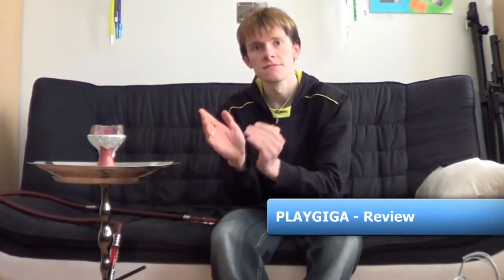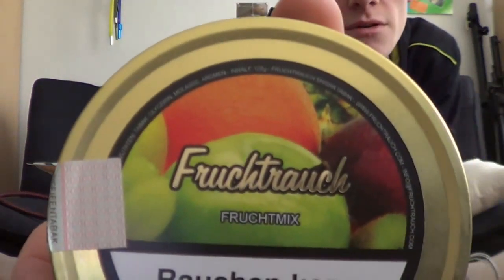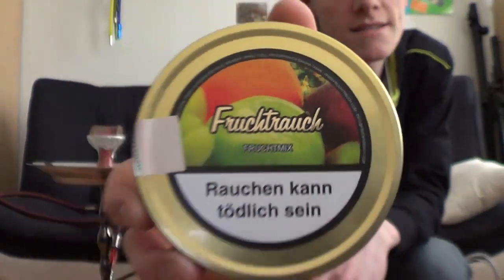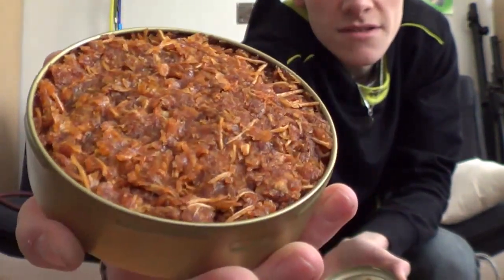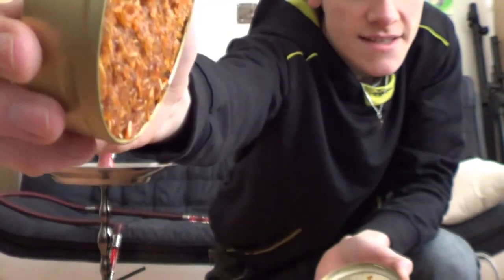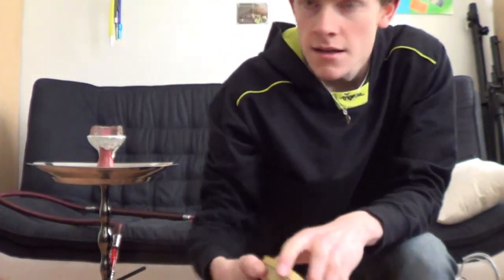So, I'm back. The shisha is pretty much ready. The head is already built. Just as a reminder — Fruchtrauch, the Frucht-Mix. Nice thing. Looking at it from the inside — really cool. Pulled through nicely. Nothing missing, nothing falling out. Everything perfect.